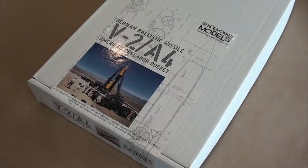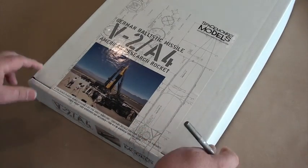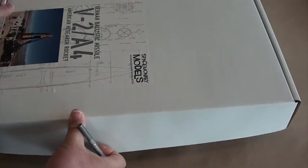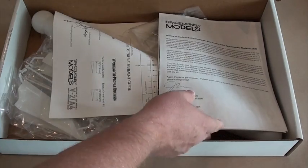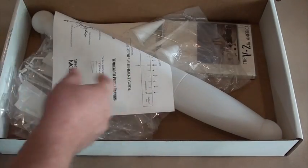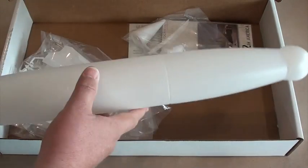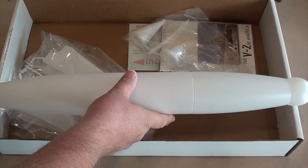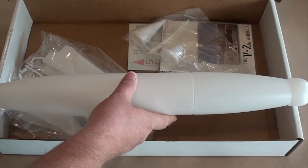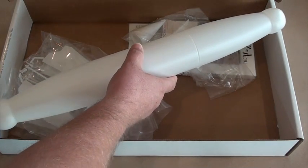Let's get started by slicing the box open. The first thing we'll take a look at is the airframe molding. This is the main structure of the kit and it's a little bit different than most traditional scale modeling offerings, in that it was created using blow molding rather than traditional injection molding technology.